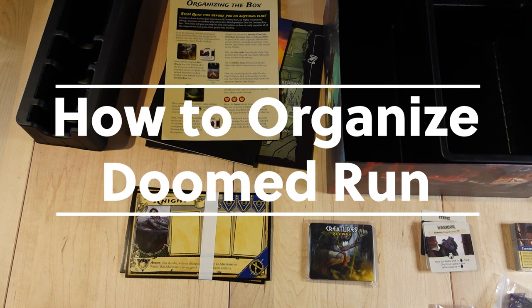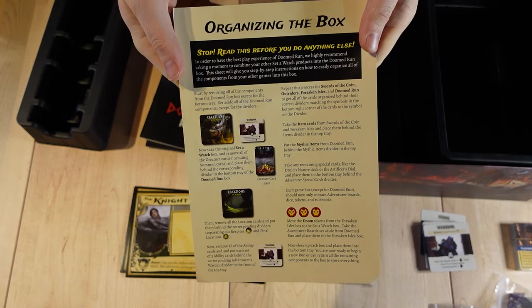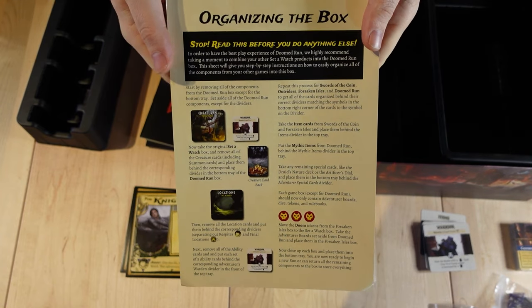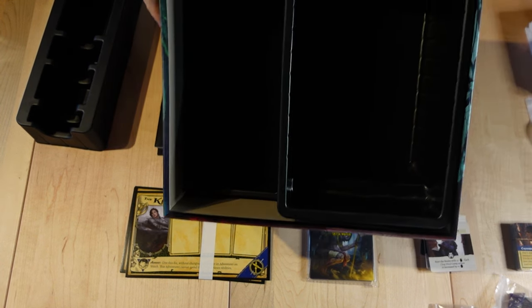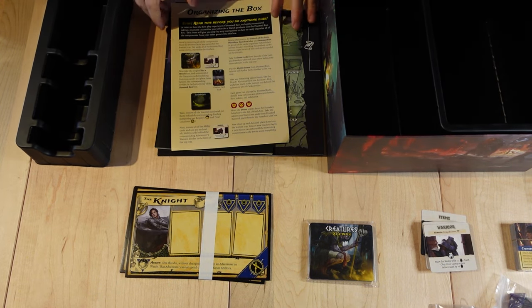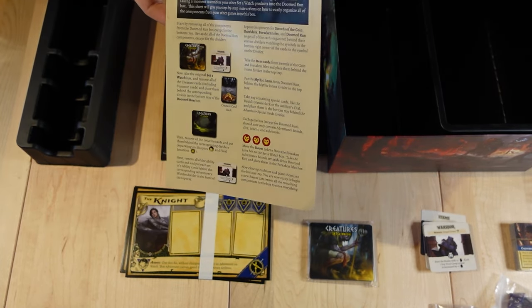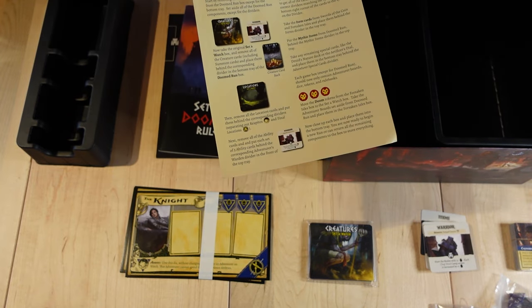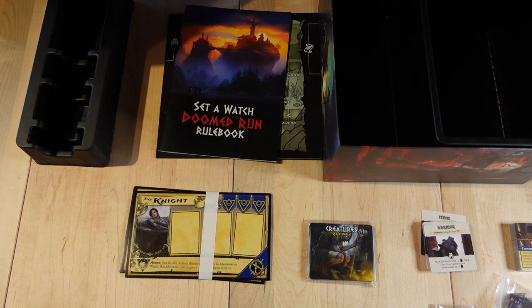Hello everyone, and welcome to the video on how to set up and organize your Doomed Run box. I'm basically going to be walking everyone through the organize-the-box sheet that comes with the game. I've already taken the liberty of taking everything out of the box, so you'll see my Doomed Run box is empty with only the bottom insert in it. I have the top insert over here. The sheet tells you to, of course, remove everything in the box, which I've already done.